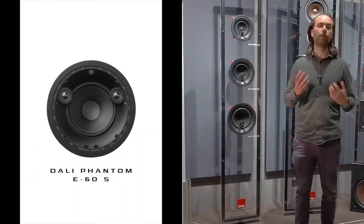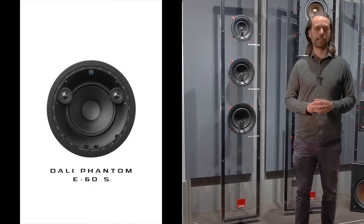And last but not least, the E60S — an all-in-one stereo solution using two tweeters instead of one.